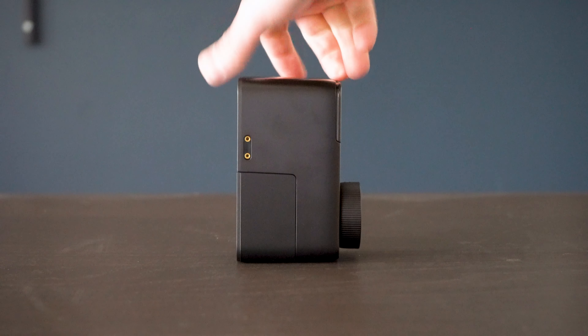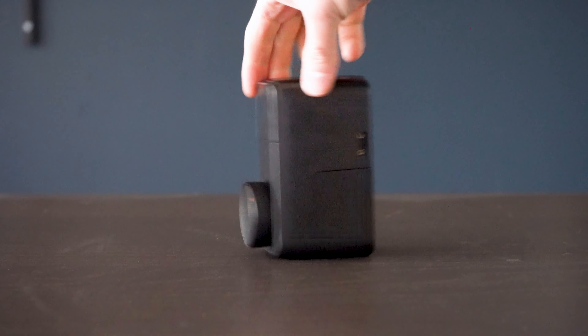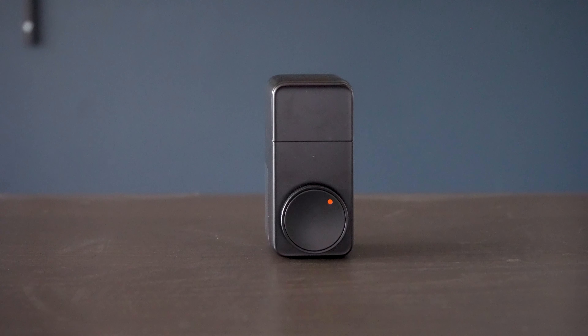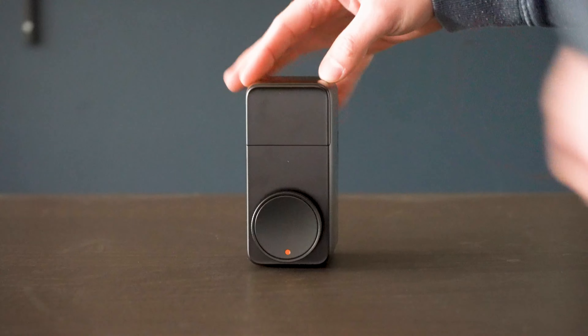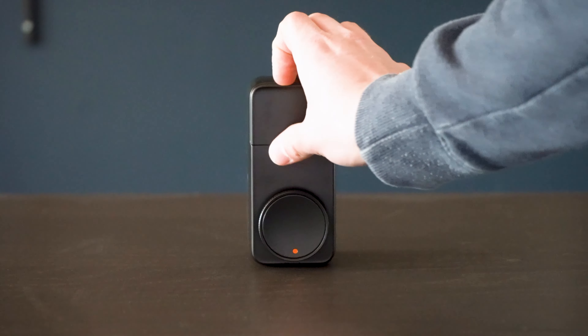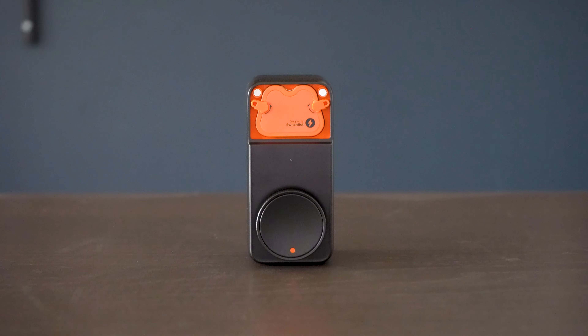But the use of the fingerprint reader means I don't typically need to even use a code anymore. The Lock Pro is the second generation of the SwitchBot smart locks. The biggest difference is that instead of just pressing it onto the top of your existing deadbolt lock for a simple retrofit option with no tampering with hardware, you're now replacing the entire back of your deadbolt lock and replacing it with the SwitchBot lock.